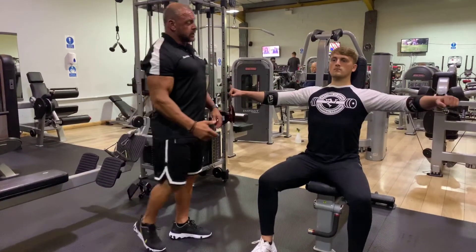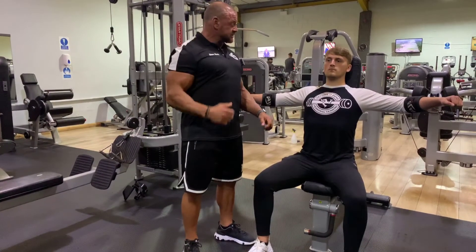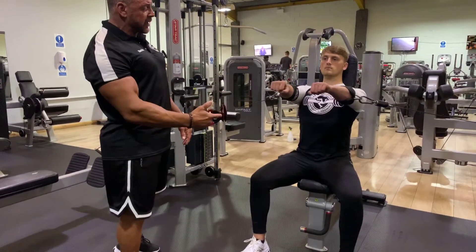Extend out. Now to make this work, Sean has to depress and retract his scapula and pin them onto the bench. And as he comes forward, they have to remain in place.